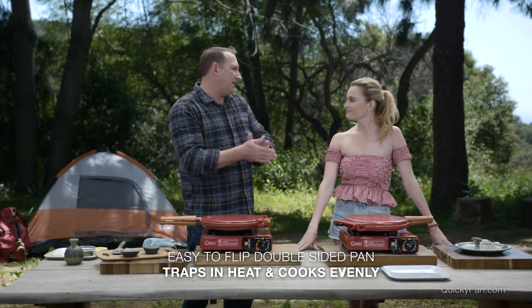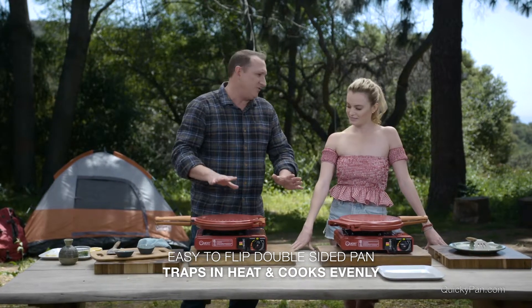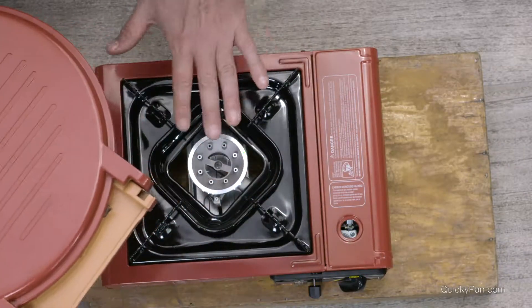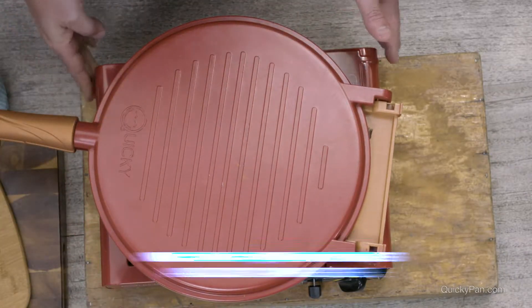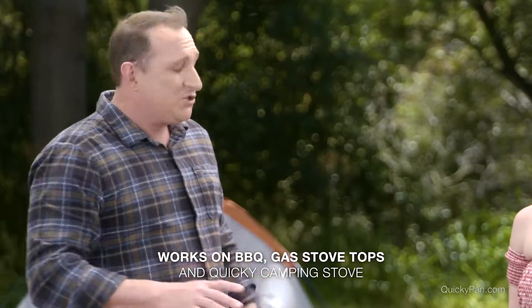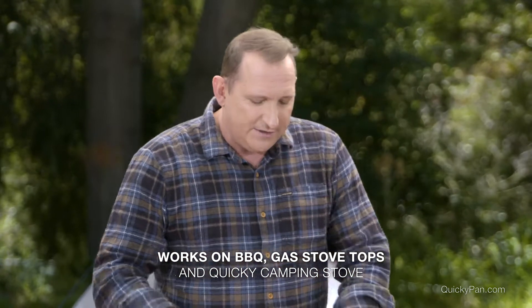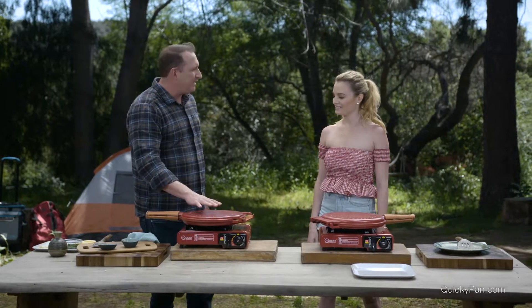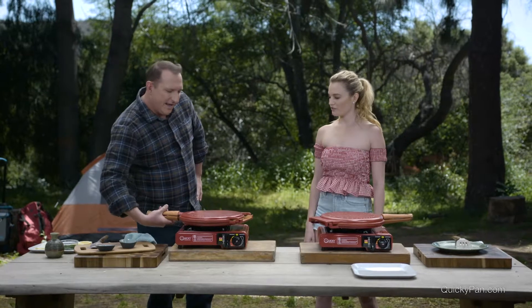That way you can kind of just keep cooking it nice and evenly, especially if you're cooking in an outdoor setting on an open flame. This is brilliant. And you can also remember, use this on a barbecue as well — right on top of a barbecue. So if you don't have your gas burner, this is fine. Stick it right on top of a barbecue, on a charcoal grill, on a gas oven. It's so versatile.